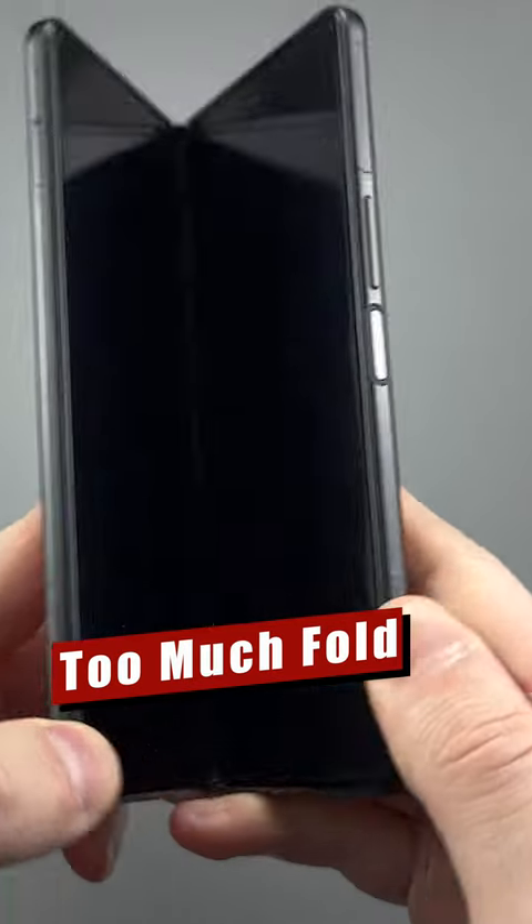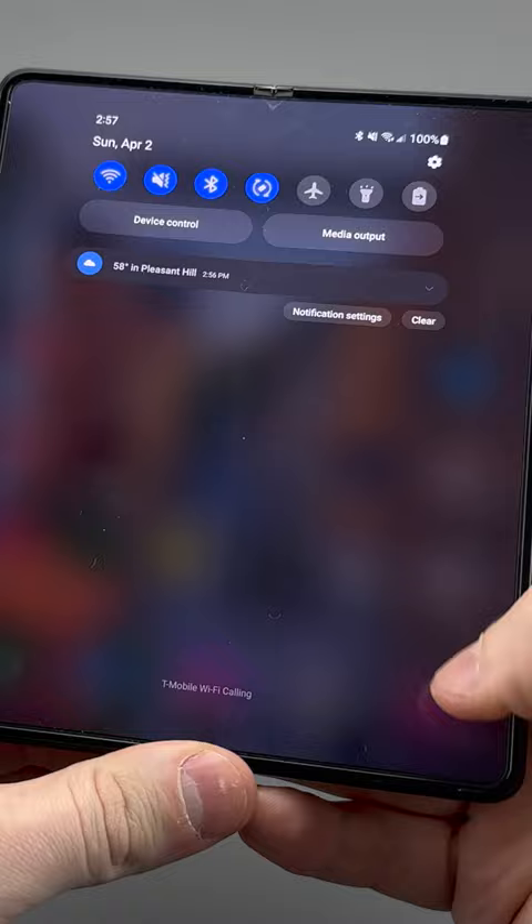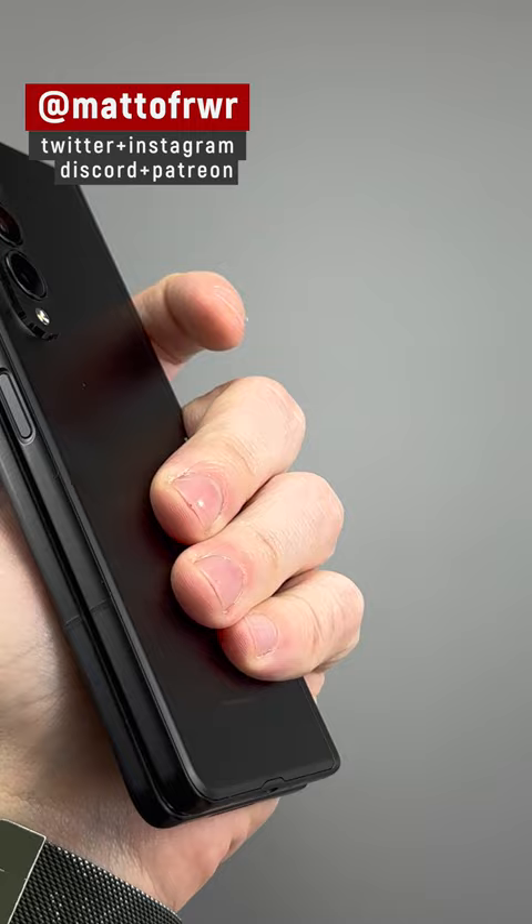I've had my Z Fold 3 for about a year and a half, and this is what happened when I was doing my review. At first it started with a little bit of peel on the top, and then almost at the very end of the review, this is what happened.